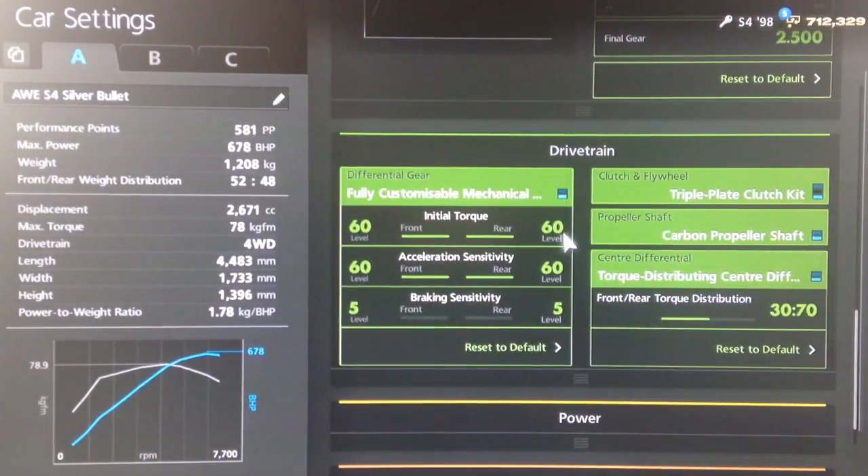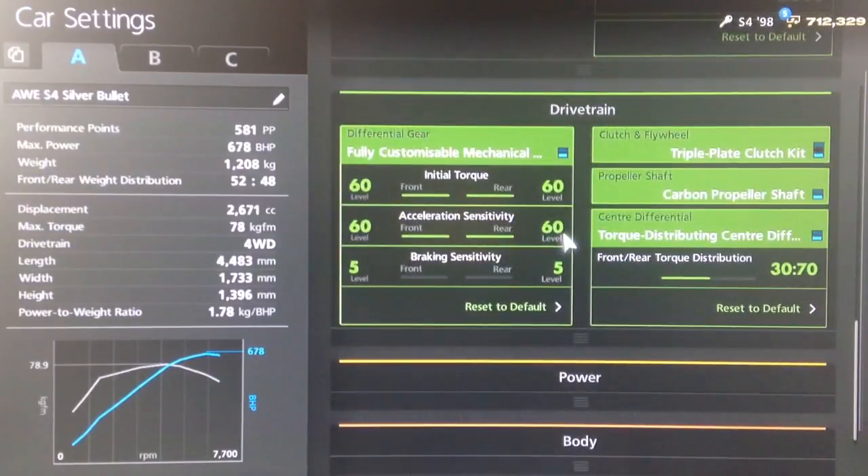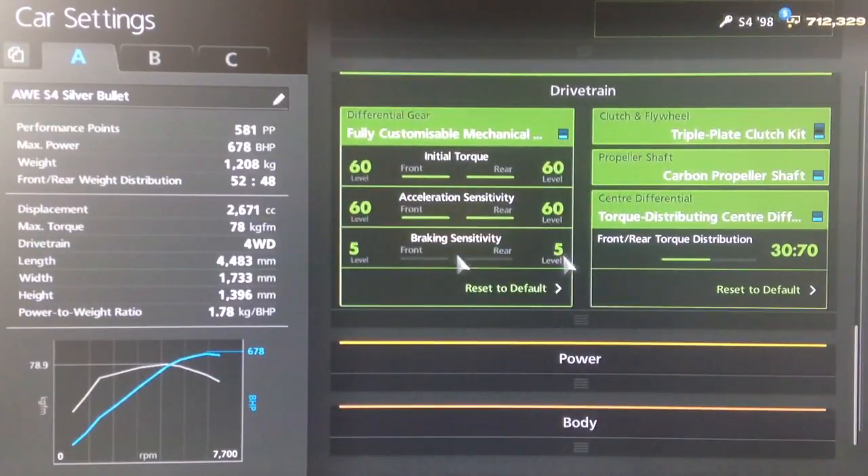For the diff, high initial torque front and rear. Same with acceleration and the lowest braking sensitivity. And we've got a torque distribution of 30/70.